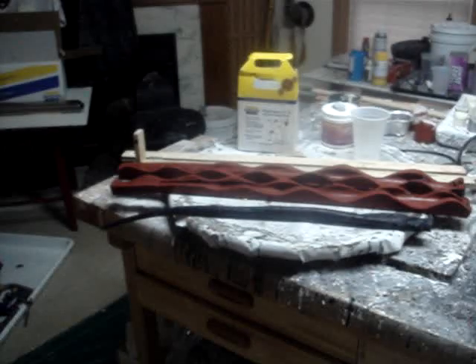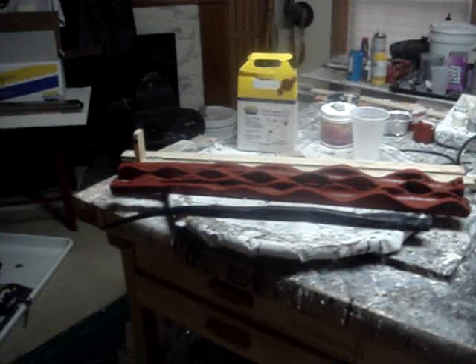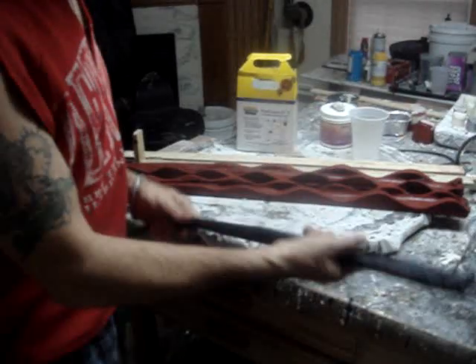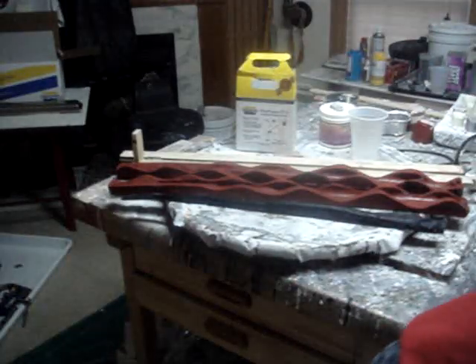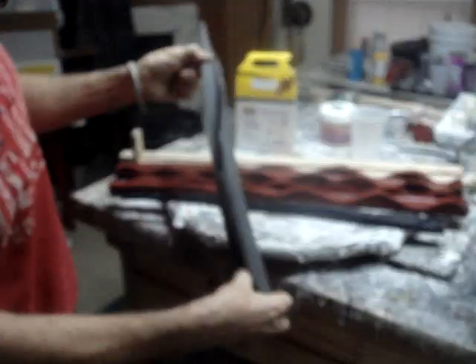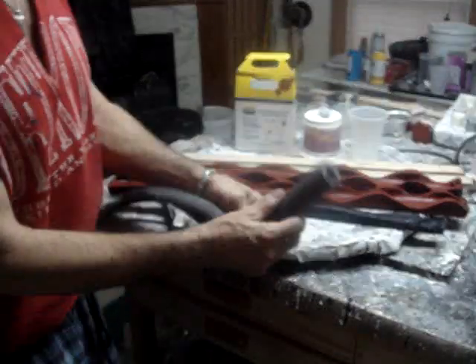Today we're doing a quick thing on Predator dreads. I figured out a new way to do these. I was trying it with the foam insulation and I cut it — I just didn't like the way it was working. I got the latex mold builder here and I just didn't like the way this worked either, so I figured okay, let me try something different.